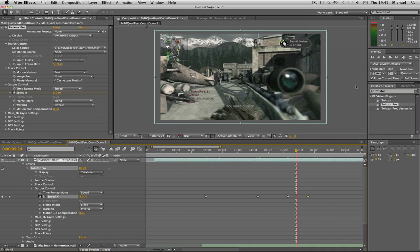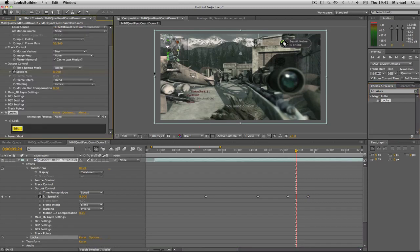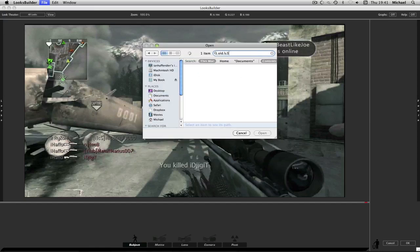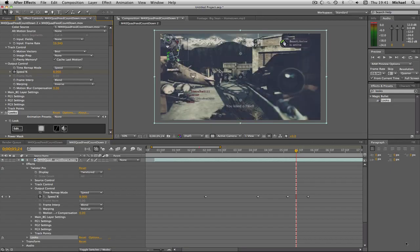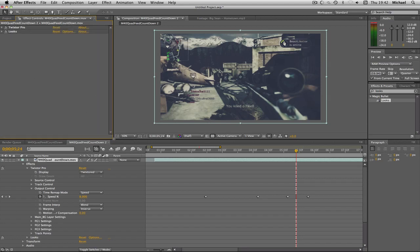All I did after that was add a color correction using Looks — a guy sent me this color correction which I quite liked. It's very basic but it works on Mohave 2 and CoD 4 as well. Then I just added some blur on the outside of the gun. That's all there is to syncing in Twixtor. If I didn't make myself clear, let me know in the comments and I'll do another one. Thanks for watching — I'm hopefully going to get back to a regular upload schedule. Thanks guys!